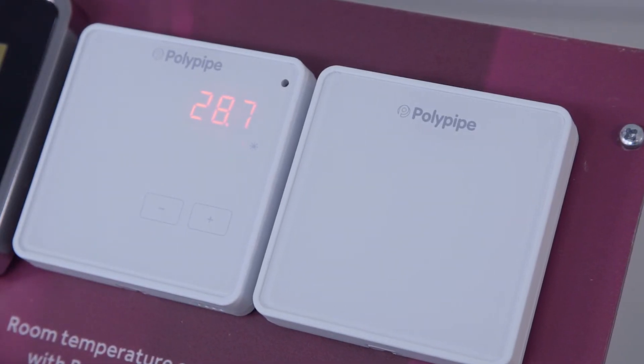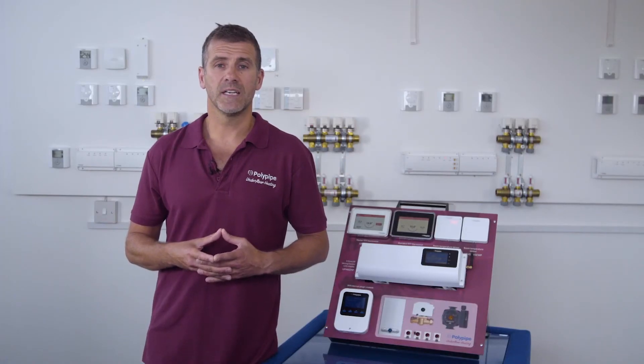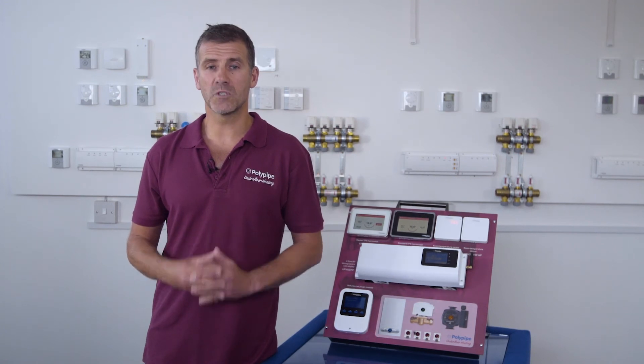Next up is the boost sensor which has a very similar design to the basic sensor. It displays the temperature of the surrounding zone and features a boost button to adjust the temperature for a set period of time.